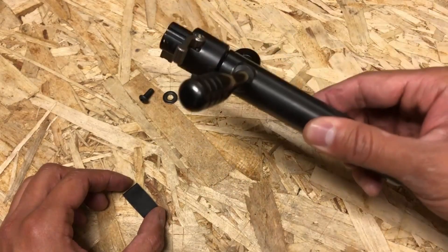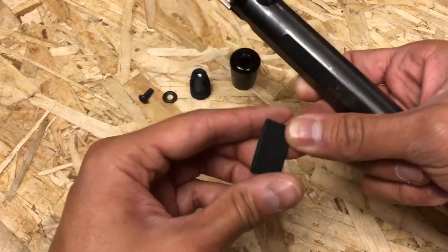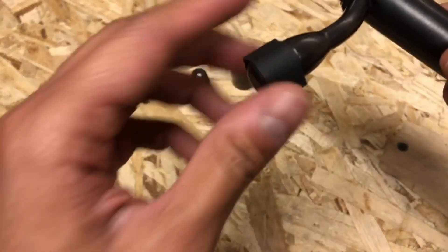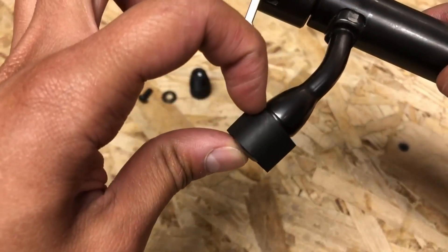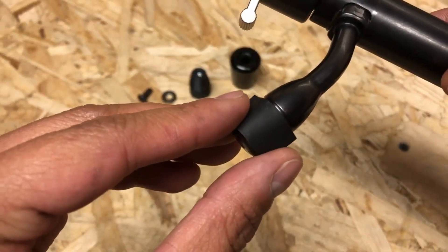The first step is to take the bolt off of the rifle, then take your heat shrink tubing and put it over the bolt knob. Put it only up till this last notch right here — there's three notches in total, put it up till here.